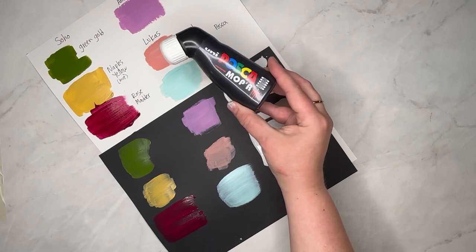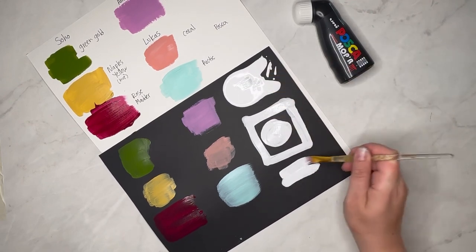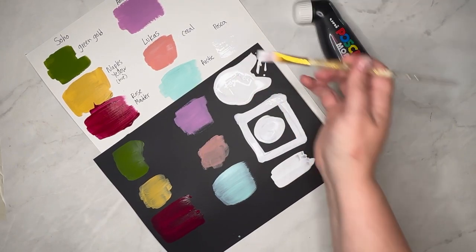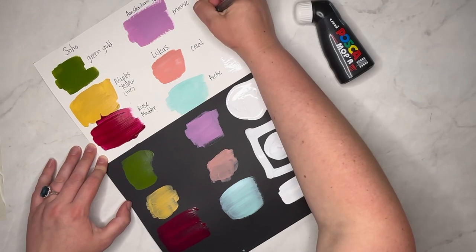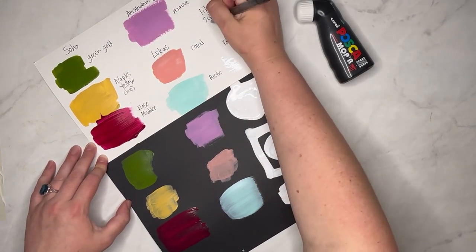These Posca Moppers have a large nib that gives you some interesting different shapes, but they are on the pricey side — even at Jerry's Art-O-Rama they're in the $14 range per marker. Blick has the set of eight for around $90, and on Amazon they're around $100 for the set. Pricey markers, especially since it looks like you could use half the paint in one go if you're not careful. But Posca is always worth trying if you're a fan of acrylic markers. That's all we've got from Jerry's Art-O-Rama today — please like, subscribe, tell your friends, and follow us on Instagram. We'll see y'all next time!